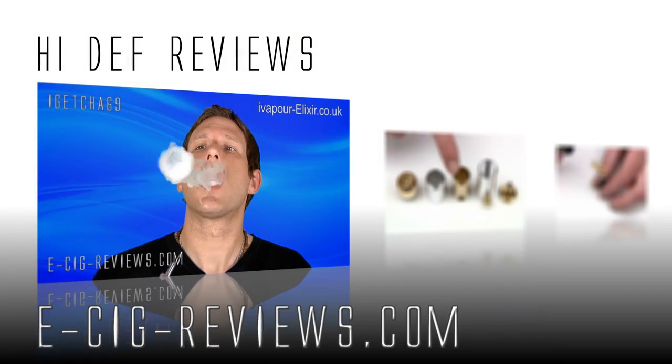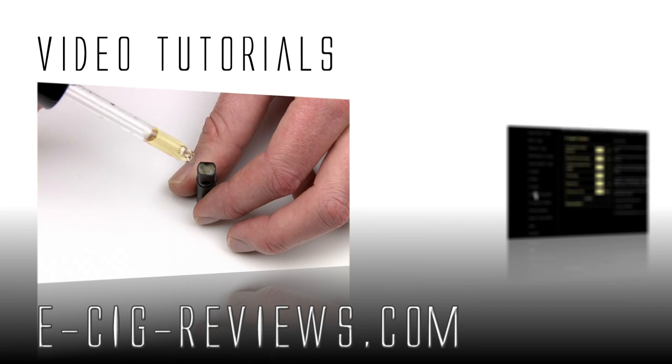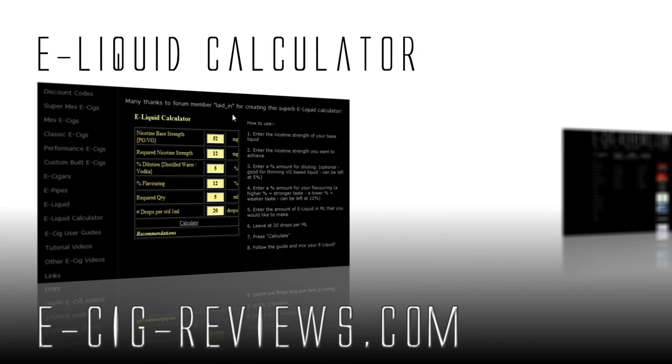Okay guys, thank you very much for watching, and also come along and visit my website at www.esigreviews.com — that's e-sig-reviews.com. Cheers guys, happy vaping, see you later.